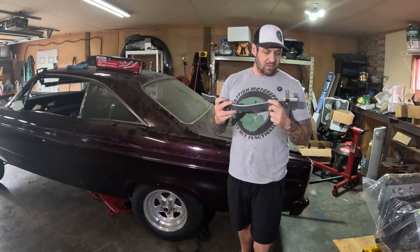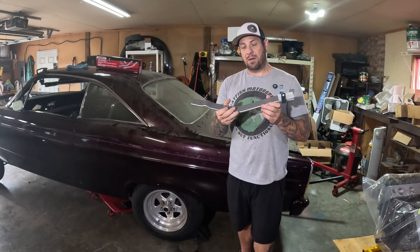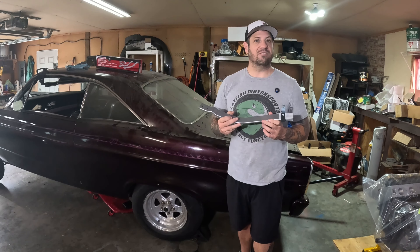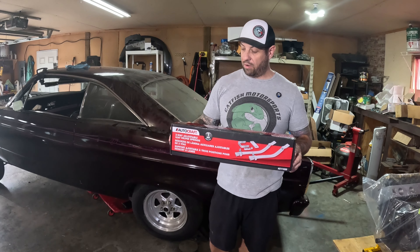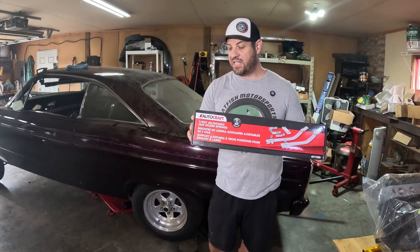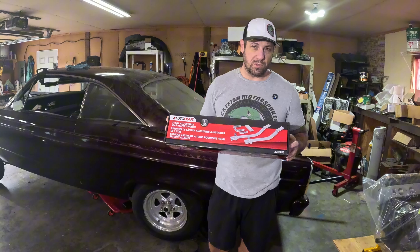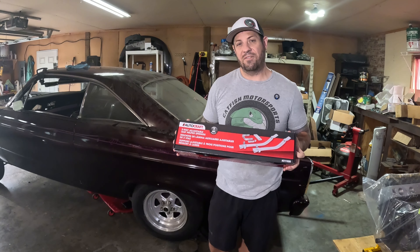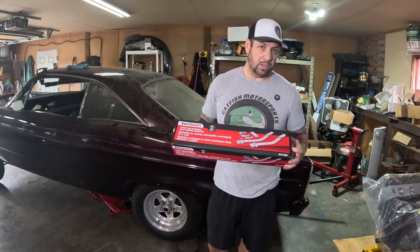This is a helper leaf spring. There are a few different models out there. They've been around for a long time, and I've used this design before. It's really easy to install — it's going to take less than half time at a football game. With a coupon from Advance Auto, I paid $39 with free shipping. For reference, these are by AutoCraft, part number AC111020. These should work for just about any leaf spring. Hot rod cars usually have two-and-a-half-inch wide leaf springs, which is basically exactly what this is designed for, so it should bolt right on.